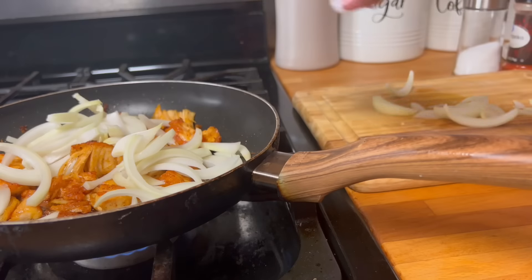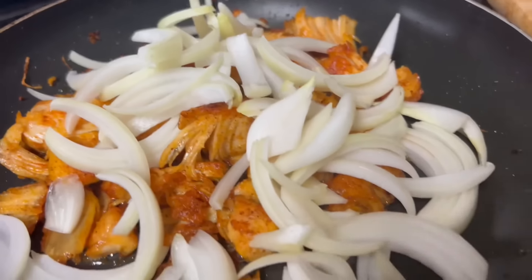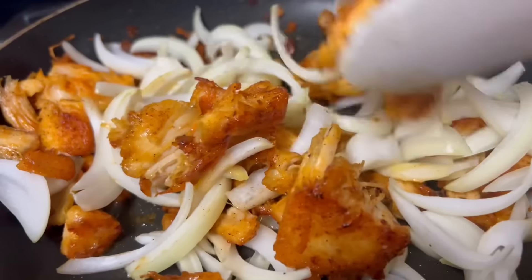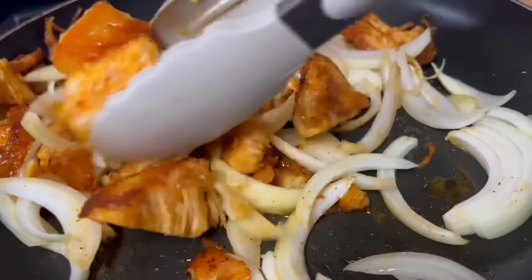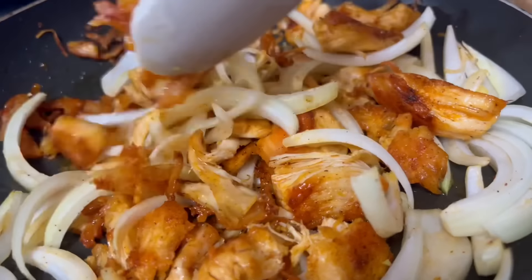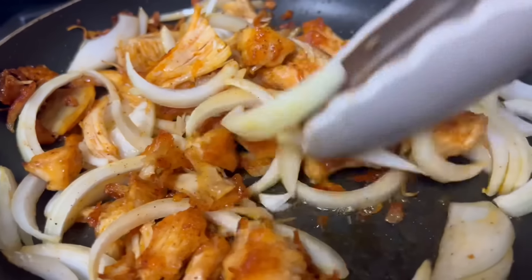Let me continue the work here — it's already cut. I'm just gonna keep stirring until they are well blended together. I don't know if you like onions, but if you don't, you can just tell me and we'll make it to your preference.